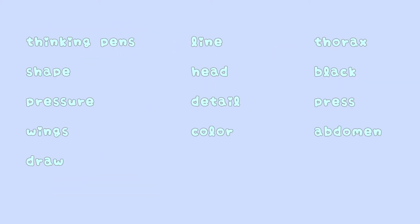Vocabulary: thinking pens, draw, detail, black, shape, line, color, press, pressure, head, thorax, abdomen, and wings.